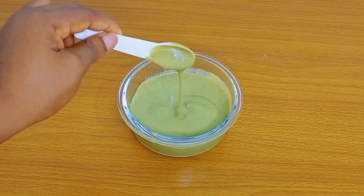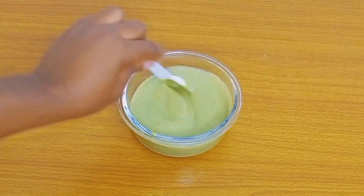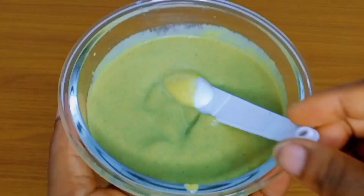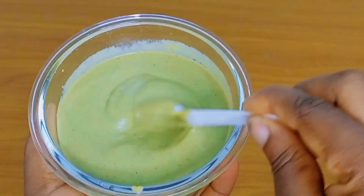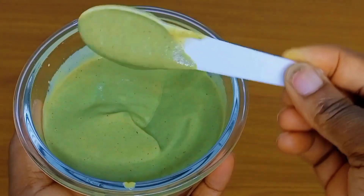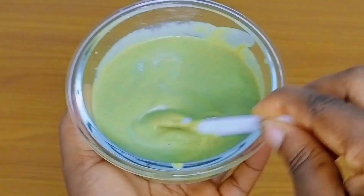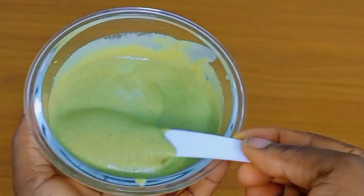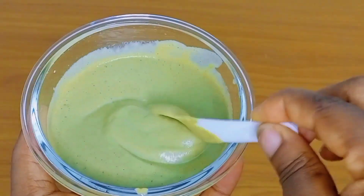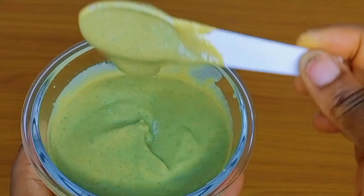So guys, after blending, this is the consistency we got. You can see how smooth and creamy this is looking. Since the avocado was already overripe and very soft, the blender just blended everything into this fine smooth consistency. So I'm not going to be straining this — I'm just going to go ahead and pour it into my container.